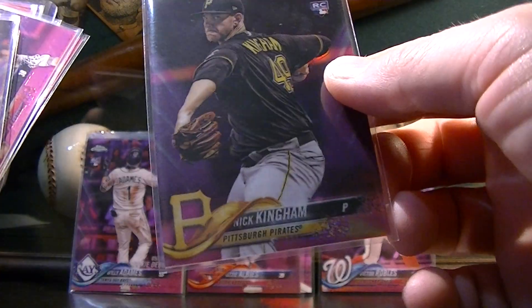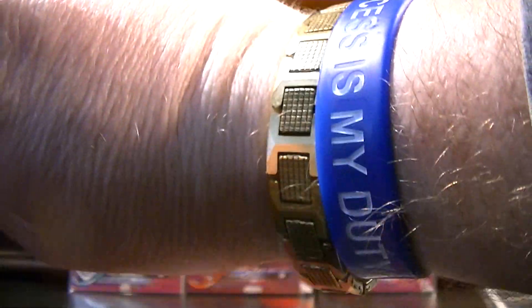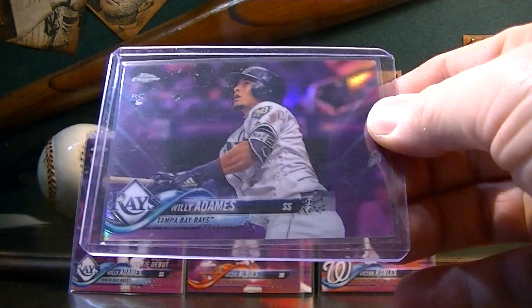There's a Machado — base cards. This stuff is just base, I don't even know why I'm showing you this. There's a Jose Ramirez, a Lindor. And this Adamus — this is probably my favorite one that I got out of the lot.